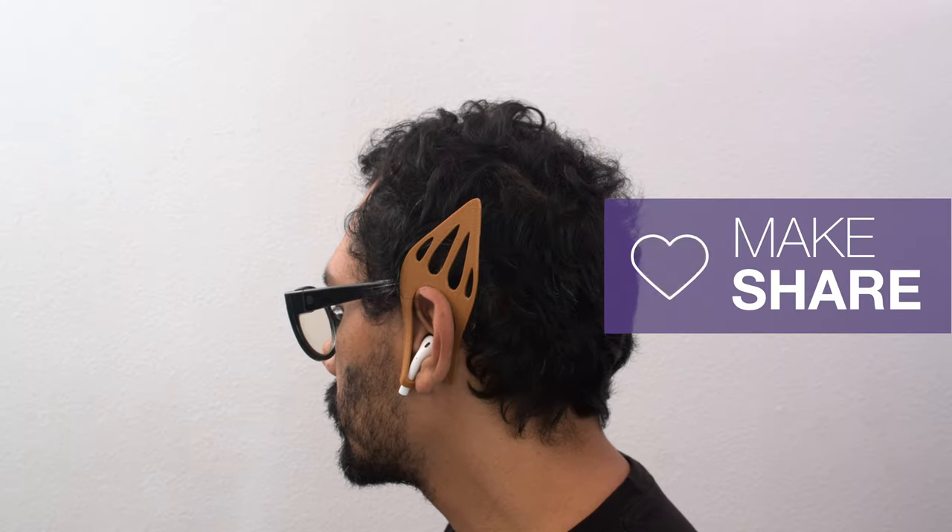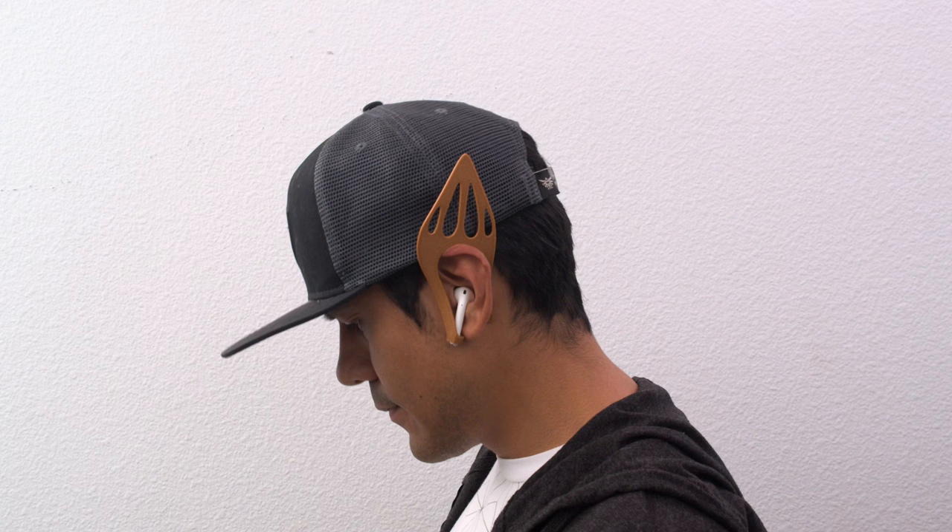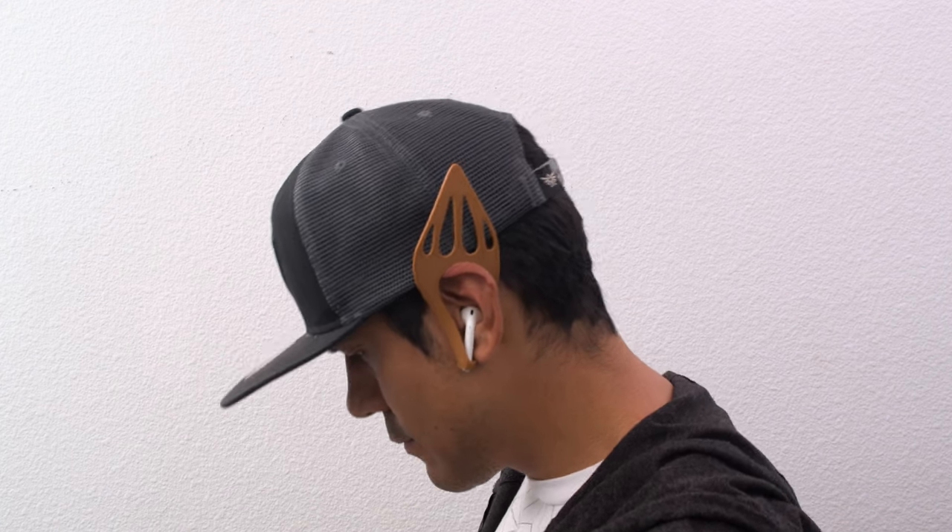We hope this inspires you to try out some flexible filament and make some creative projects for your favorite gadgets. Thanks so much for watching and be sure to subscribe for more projects from Adafruit.